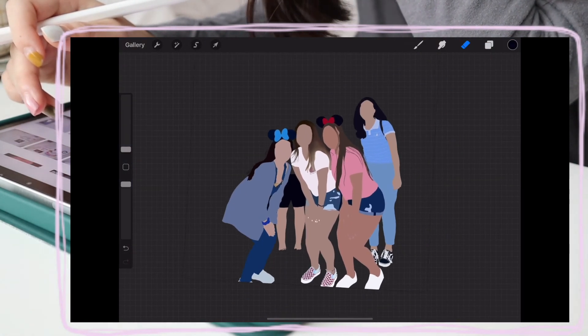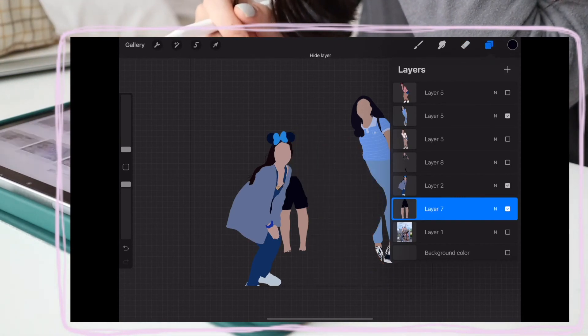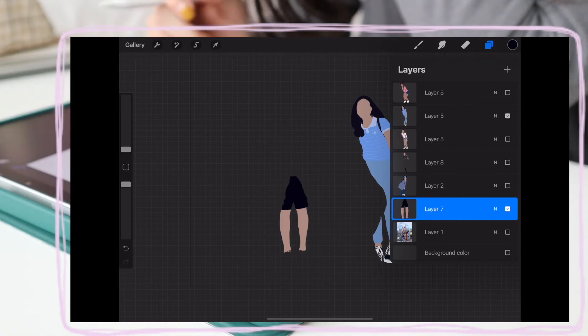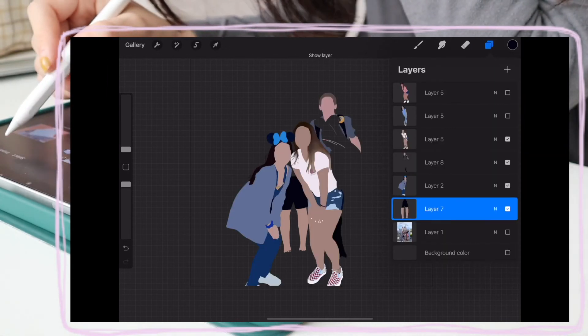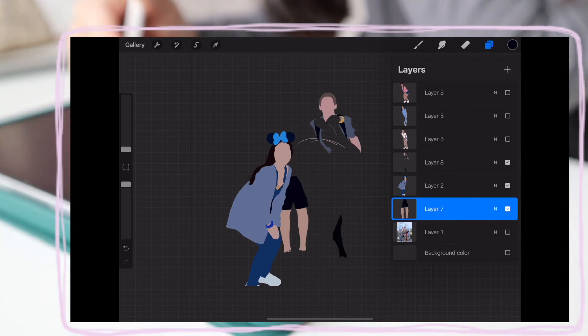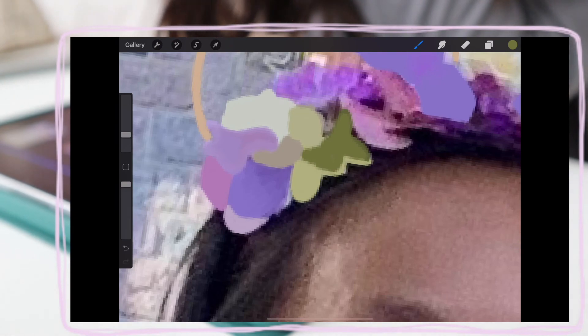And then I continued on to every single person, and I thought this was really funny — sometimes I'd have random legs and half bodies, and it looked so freaking hilarious to me for some reason. And then there's only legs now! And then I wanted to show you guys there's this random lime in the background. I don't know what layer this was in, but as long as it doesn't show in the final piece, I didn't really care. But yeah, don't even worry about it.